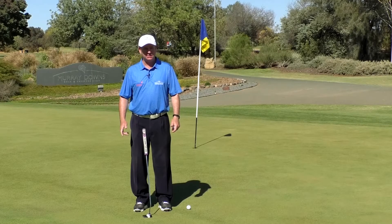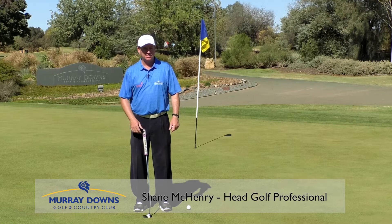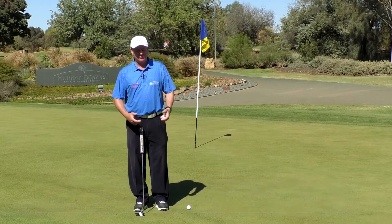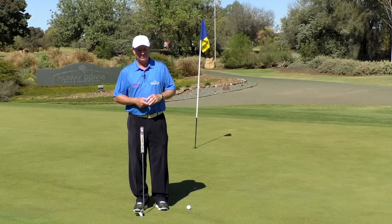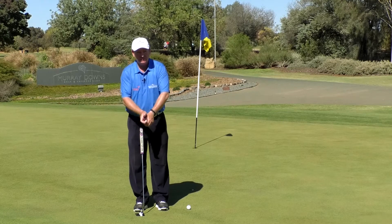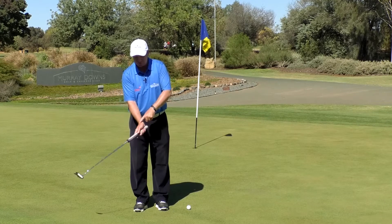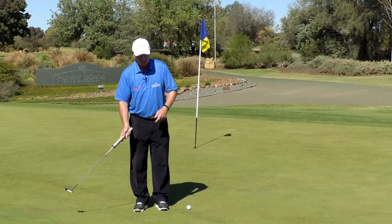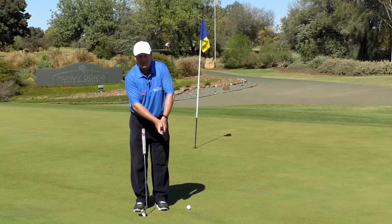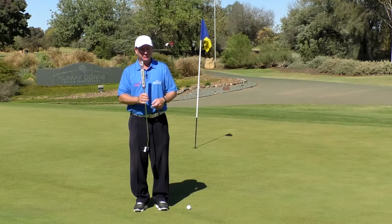In this video we want to discuss basic putting technique. I've got a saying that little jobs require big muscles and big jobs — like taking out the driver — require little muscles. So we're doing little jobs here, which is putting, and that means we want mostly your big muscles doing a lot of the work.